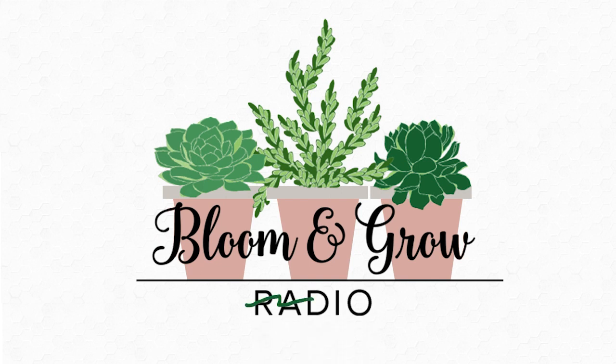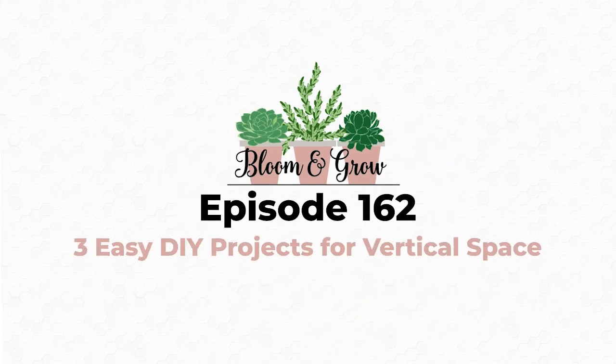Welcome to the Bloom and Grow YouTube show. I'm very curious about something I've never personally experimented with, but I see it more and more in plant shops and on Instagram — kokedama.